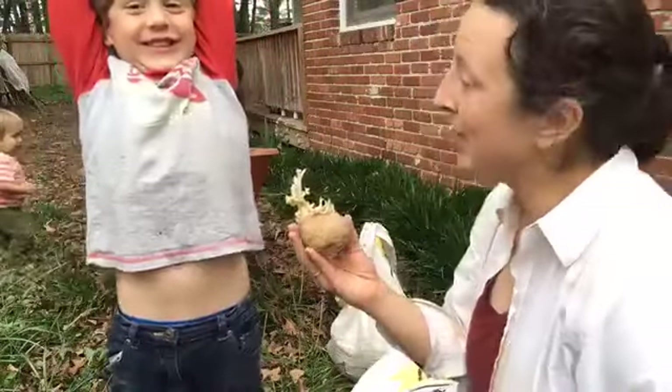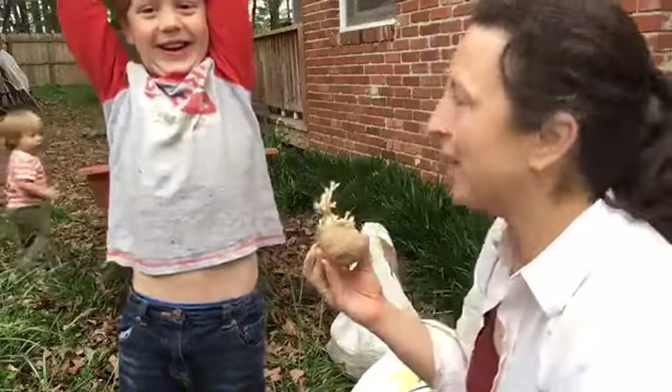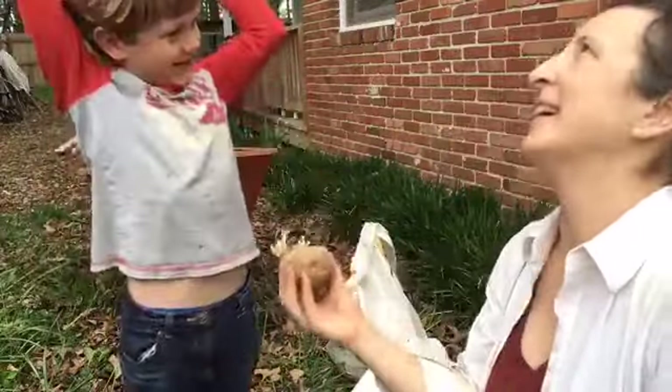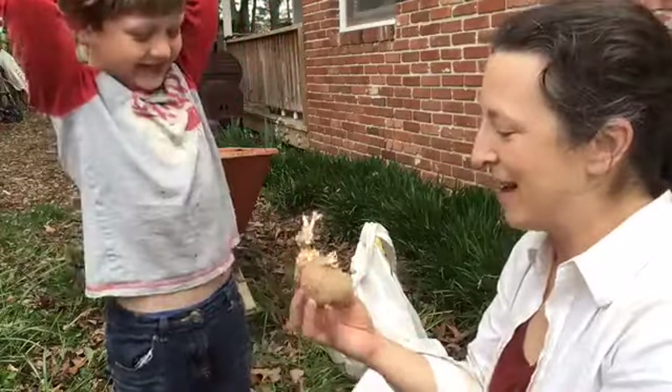If you do that, you will not get any potatoes. All right, so here's our potato. There's all our babies. We don't have any potatoes now!